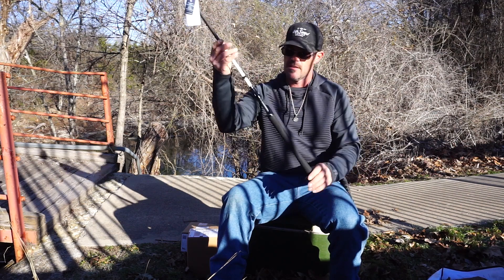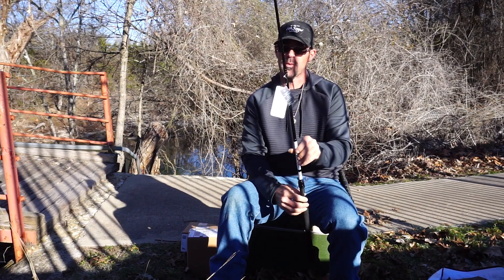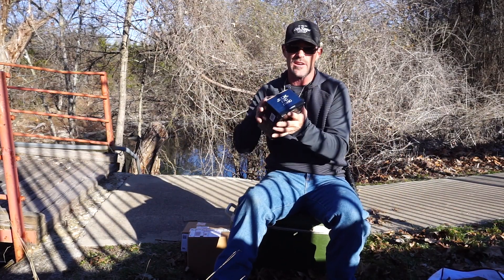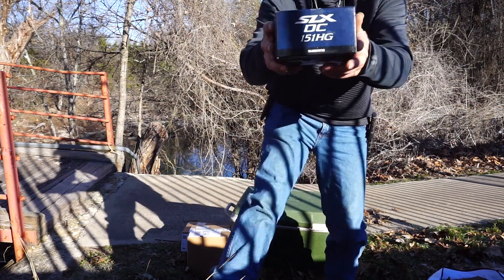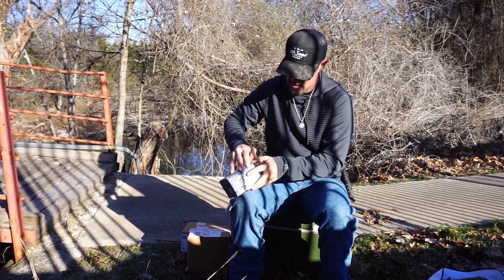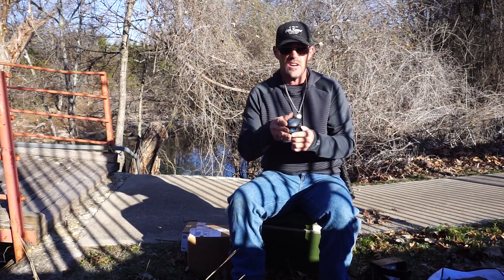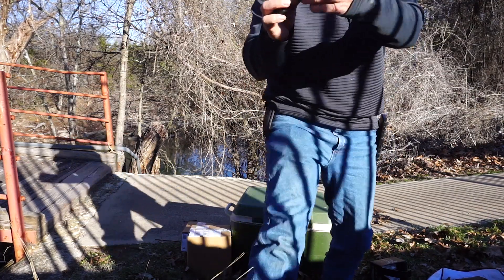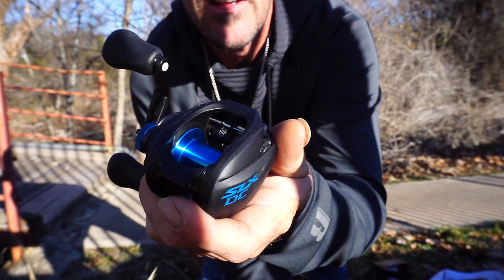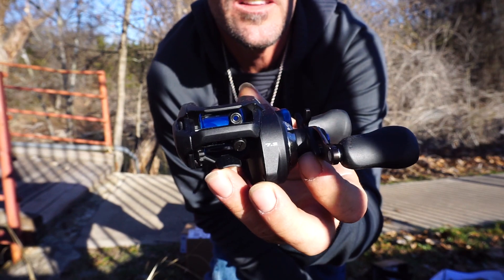That's real nice. Now I have to open up the other thing for y'all so you can see what I'm putting on here. We are going to open this thing up, and in just a minute I'll get some line on it — I haven't spooled it up either. There it goes: the nice SLX DC, left-handed retrieve, 7.2. This thing is going to be fire.